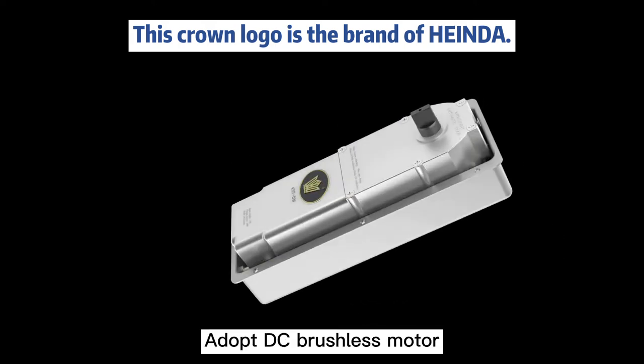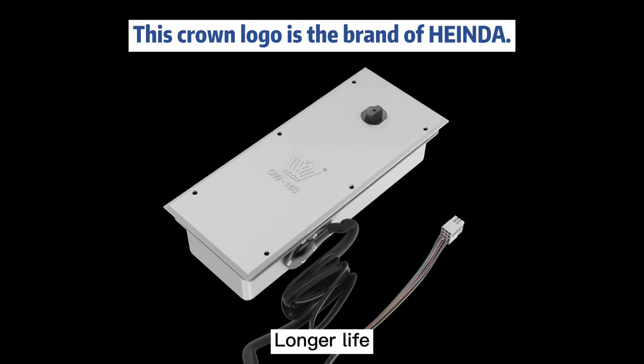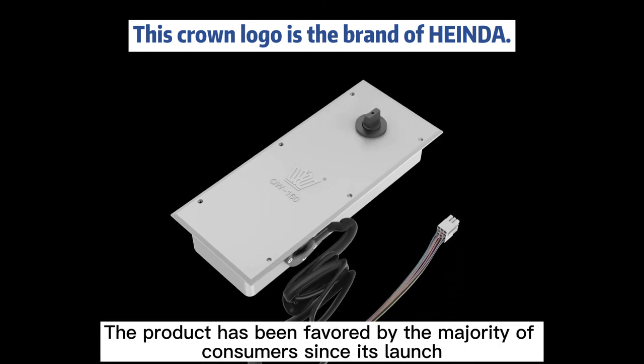Adopts a DC brushless motor — low noise, low vibration, smooth operation, and longer life. The product has been favored by the majority of consumers since its launch.